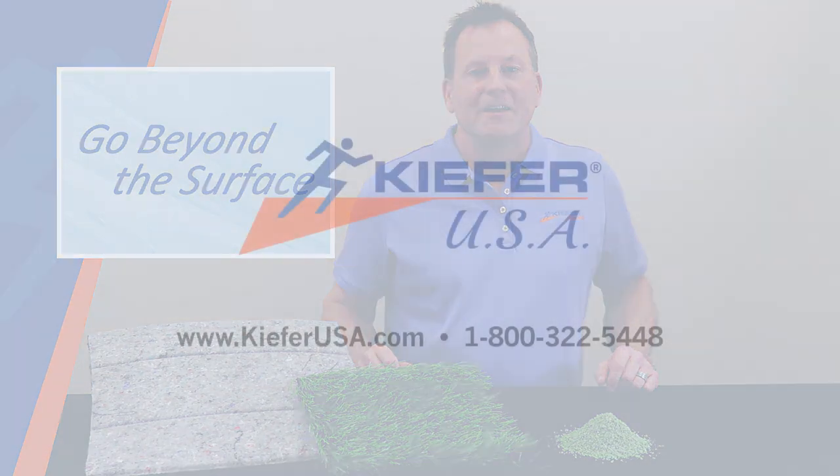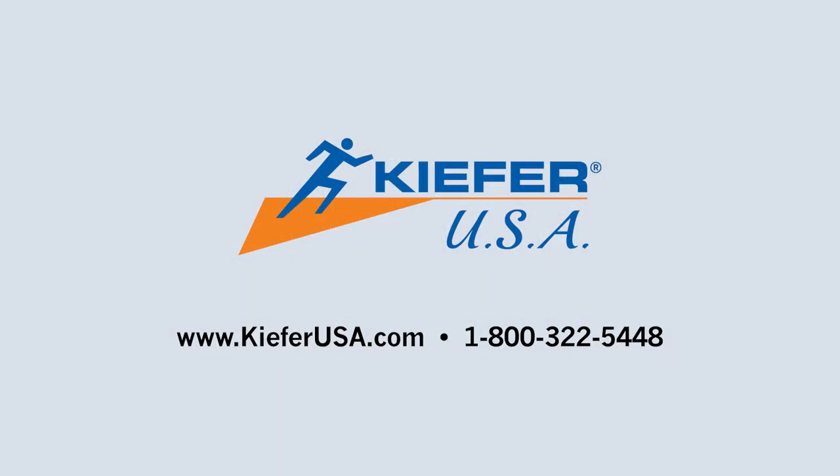If you need assistance or more information, visit our website or call us at 800-322-5448.